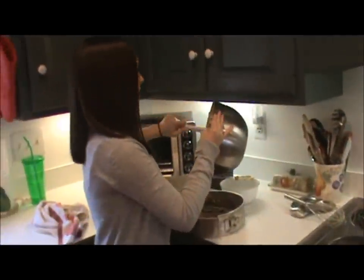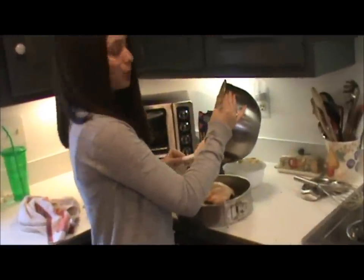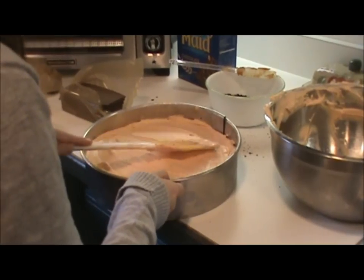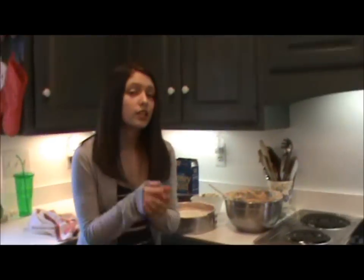Here we go, the very last layer. Somebody is very vocal today — I believe that's Winnie Wine It. Look at this, somebody is trying to get to the cake right now. So now this goes into the fridge for at least six hours to chill so it gets nice and softened and cake-like.